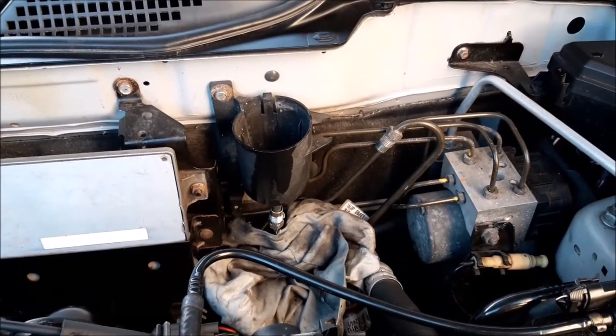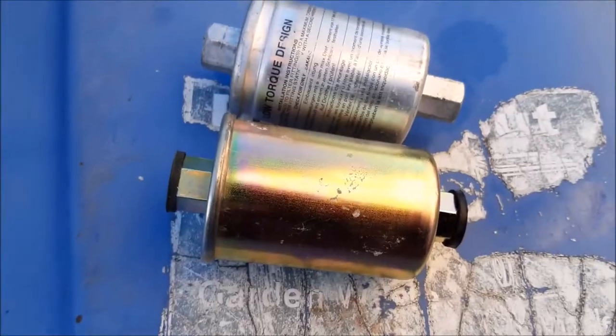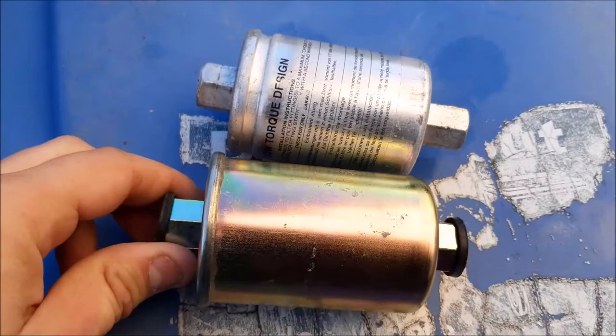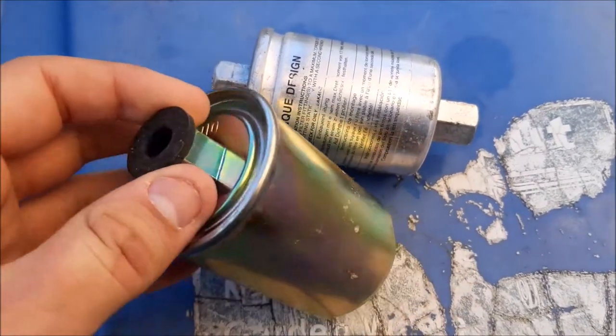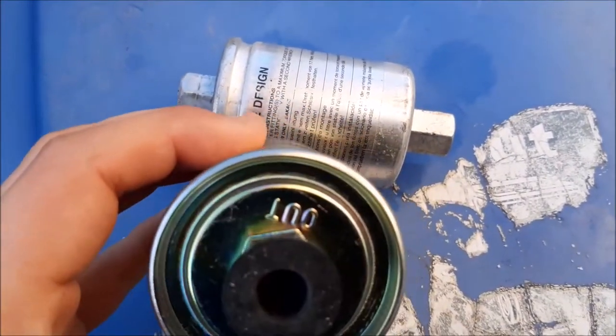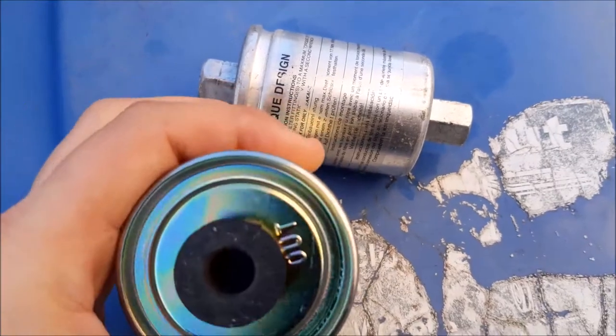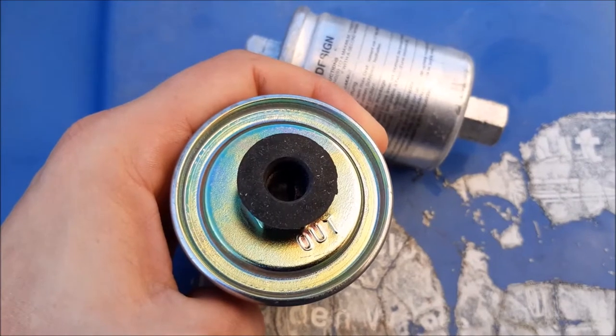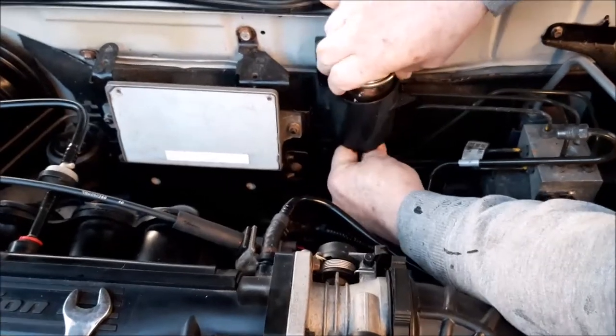Just comparing the old and new filters — they look roughly the same. The new one looks slightly different as they're from different manufacturers. As you can see, this one has 'out' marked on it so you know which way to put it in, ensuring the fuel flows through the filter the right way.